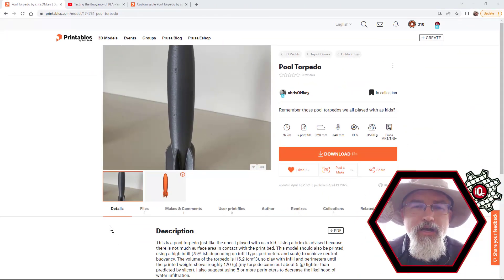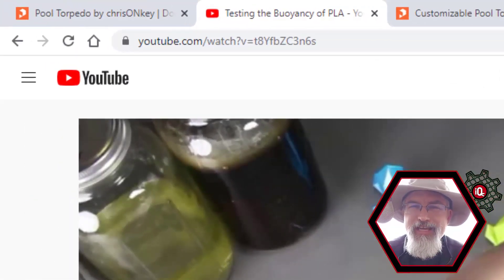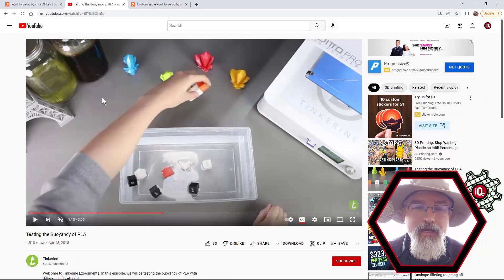I thought plastic floats - well, it turns out it doesn't. I was poking around after I saw it and searched 'can PLA sink?' It turns out it can, if you do the infill high enough. Out of curiosity, I took some filament and put it in water and watched it drop. I printed out a much smaller version of the pool torpedo at about 90% infill - I don't think you need to go that high - and it worked. The little one went right down to the bottom.